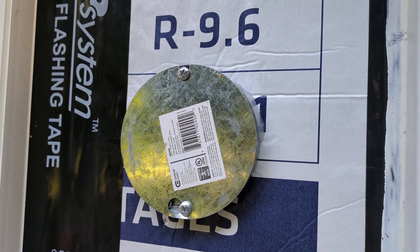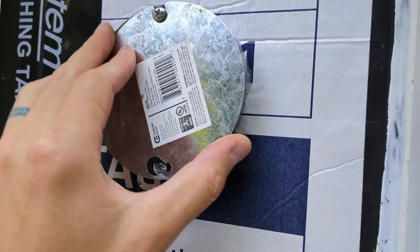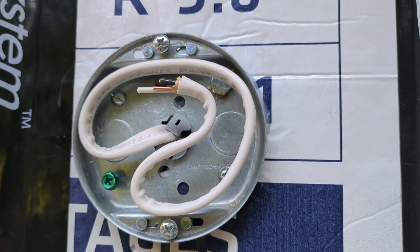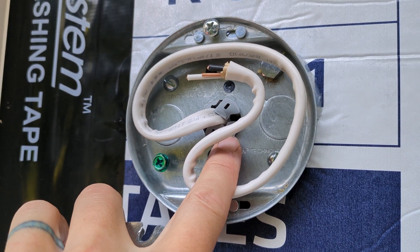So they sell this thing called a pancake box. As you can tell it's as thin as a pancake. It comes with a nice cover too, and also this plastic piece that secures your wire.